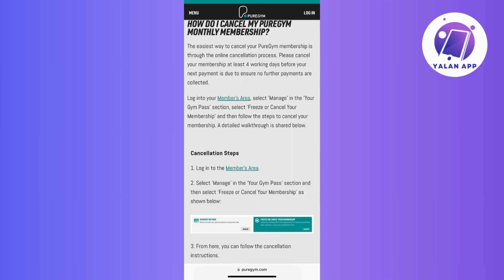During the cancellation process, you may be prompted to review the terms and conditions associated with canceling your membership. So take the time to read through this information to understand any potential implications.